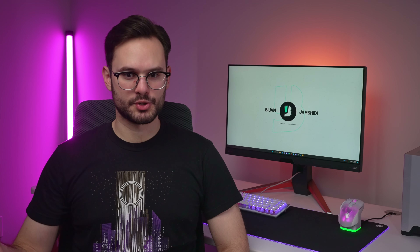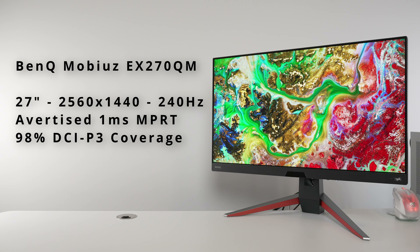BenQ is back with one of their Mobiuz monitors. If you're not familiar with what a Mobiuz is, it's basically one of BenQ's lineup of monitors where they add lots of features into one monitor, making it a do-it-all monitor for a particular class — in this case, the 1440p 240Hz segment.